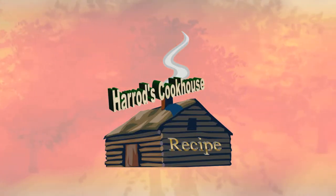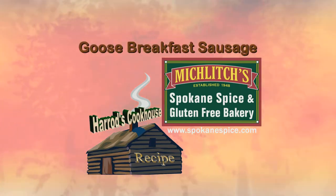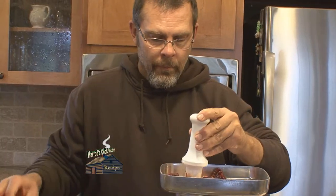Welcome to another Harrods Cookhouse recipe brought to you by Micklich's Spokane Spice and Gluten-Free Bakery since 1948. Today we are making goose breakfast sausage. Goose meat is a rich and lean meat and when mixed with pork makes fantastic sausage.